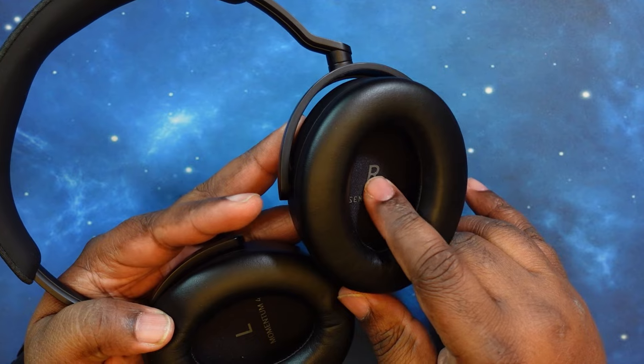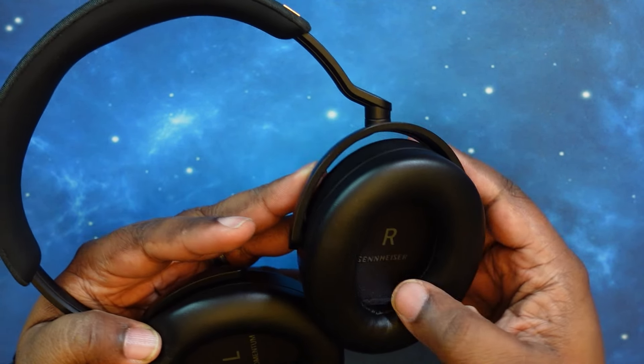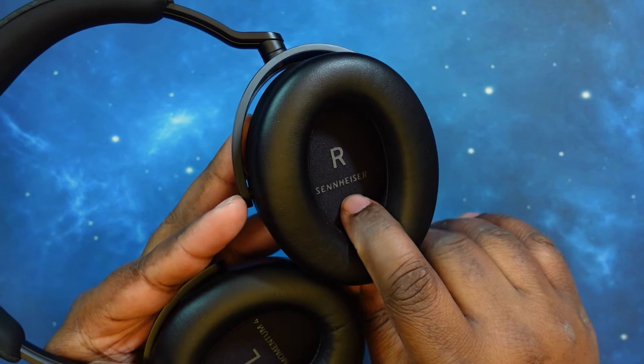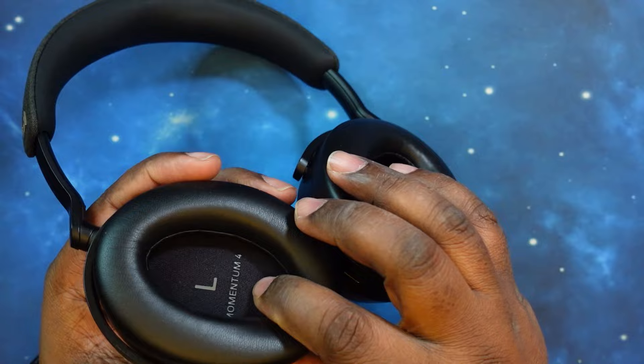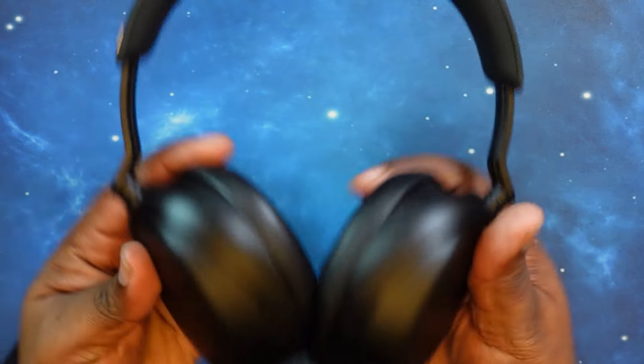Inside the cup, alongside the speakers, you've got your left and right indicators. It also has branding — on the right it says Sennheiser, and on the left it says Momentum 4. Very nice. I like the way they did that.